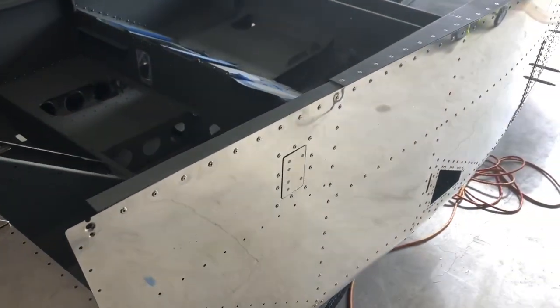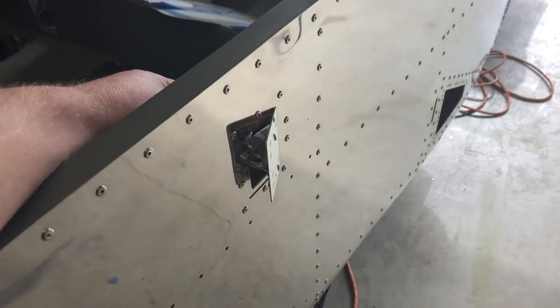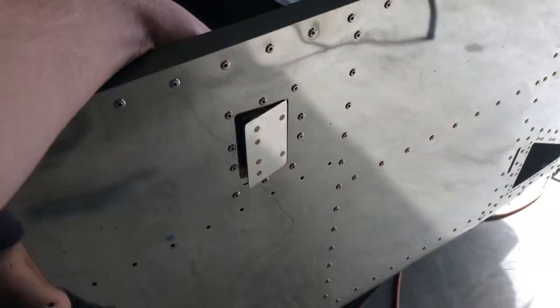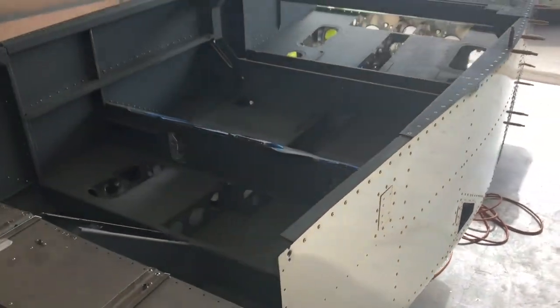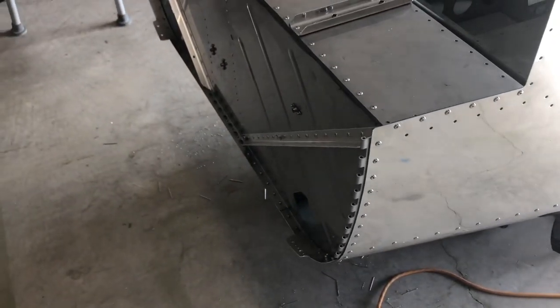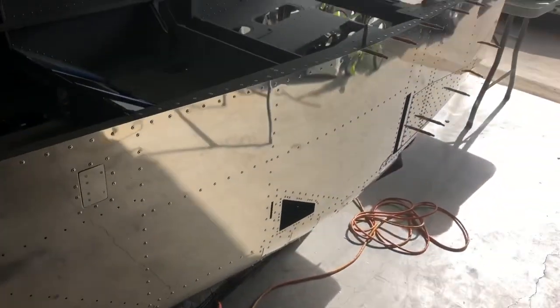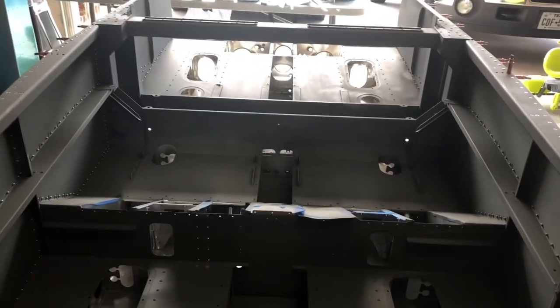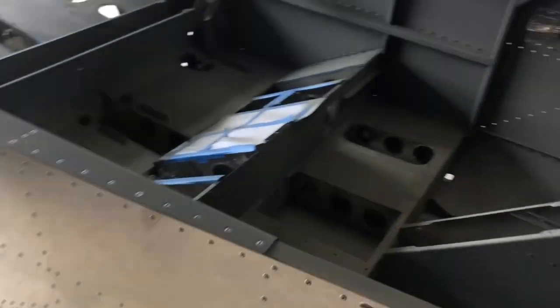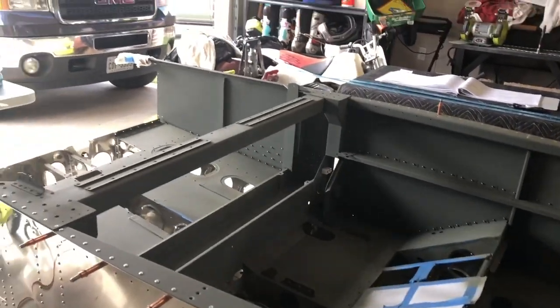Hi everybody — we have completed section 23. As you can see we have our redneck air conditioning system installed, aka the vents on both the left and right sides. I was pretty impressed with how much airflow you get in the cabin — I noticed that on my demo ride in the RV-12, these things did an amazing job pulling air into the cabin. We also completed the hinges where the cowl mounts on the front, on both left and right, and got those riveted up. The side skins are finished on both sides along with the entire interior of the fuselage primed up. We'll continue pressing along, moving on to section 24, which will be the rollover structure. See y'all soon.